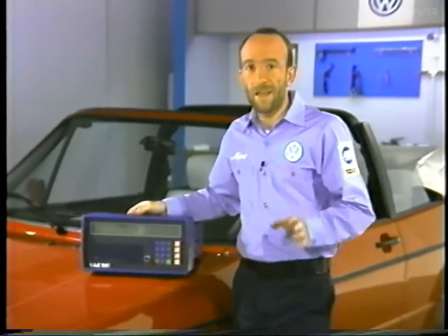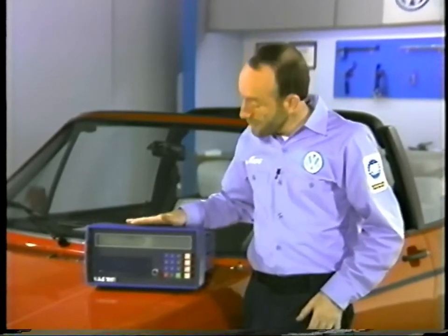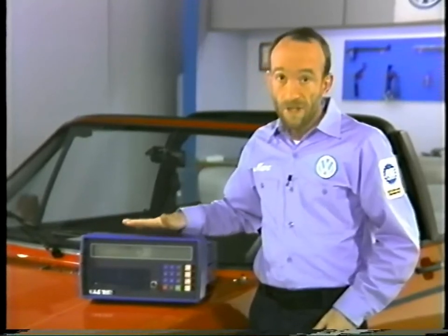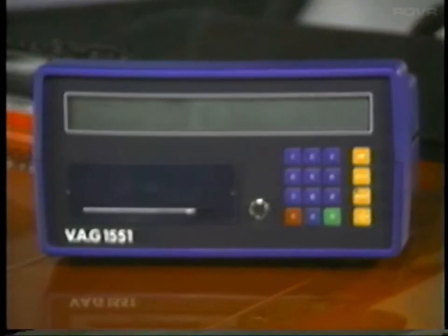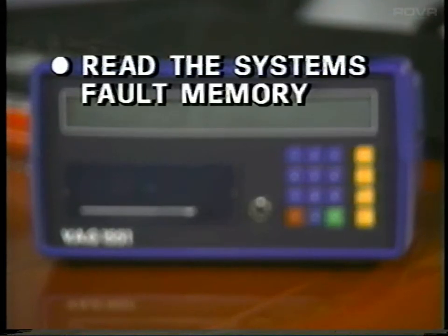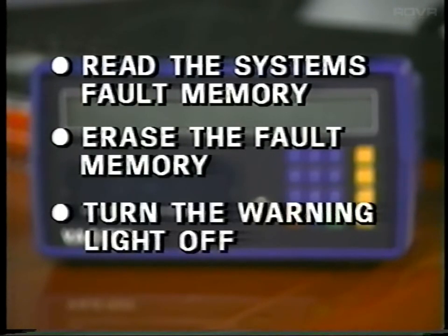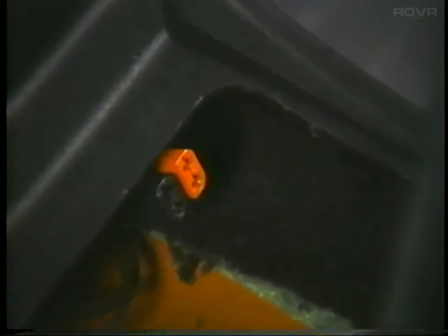If either of the indicator lights stays on, the system must be tested using the VAG 1551 diagnostic tester — this is the only tester that can be used on the airbag system. The tester is used to read the system's fault memory, erase the fault memory, and turn out the warning light. Two connectors are located under the shift boot; this is where we connect the VAG 1551 tester to the airbag system.